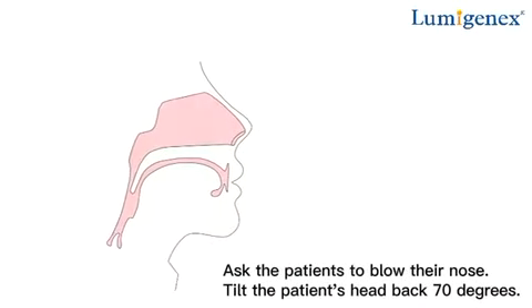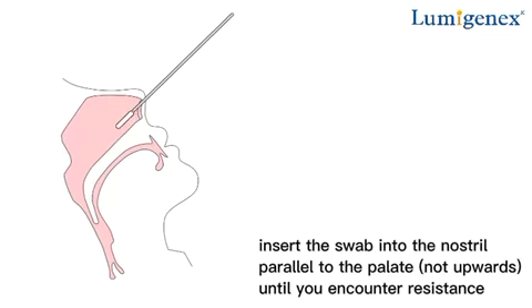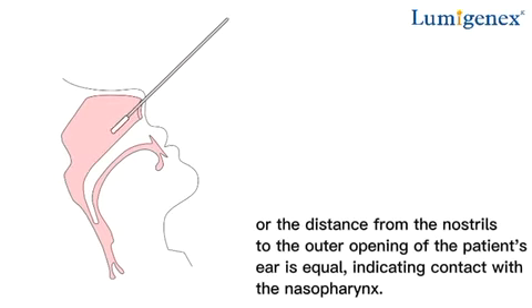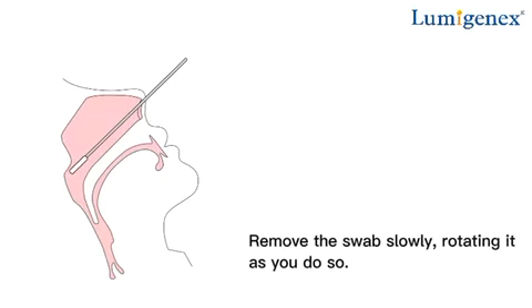Nasopharyngeal specimen collection. Ask the patient to blow their nose. Tilt the patient's head back 70 degrees. Insert the swab into the nostril parallel to the palate, not upwards, until you encounter resistance or the distance from the nostril to the outer opening of the patient's ear is equal, indicating contact with the nasopharynx. Leave the swab in place for a few seconds to absorb secretions. Remove the swab slowly, rotating it as you do so.